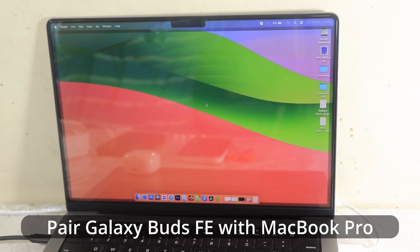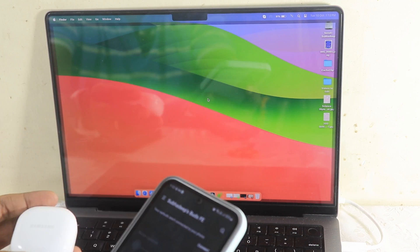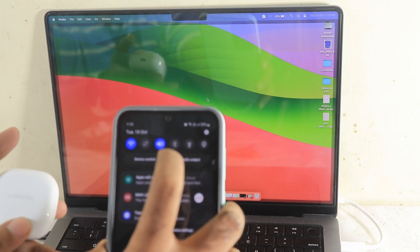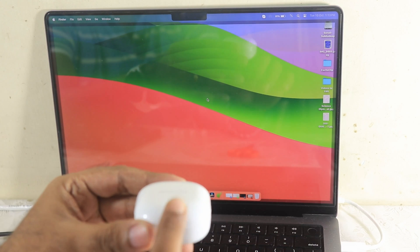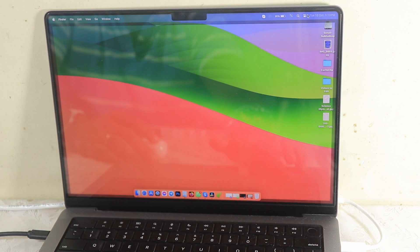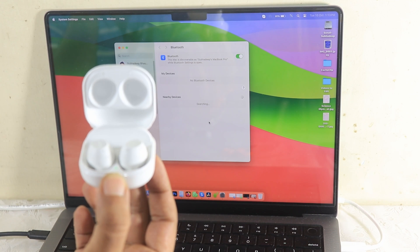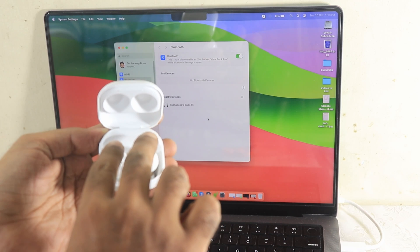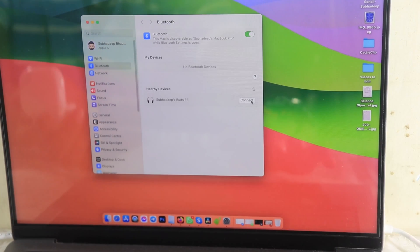Next, connecting the Galaxy Buds FE to my MacBook Pro — very important for business calls on Teams, Skype, and Meet. First, turn off Bluetooth on your phone. Put the buds back in the case and close the lid. Then go to Bluetooth settings on the MacBook and open the buds case. A pop-up should appear automatically. If it doesn't, press and hold the button on the case — the pop-up will come again. The Galaxy Buds FE was auto-detected, so I hit 'Connect.'